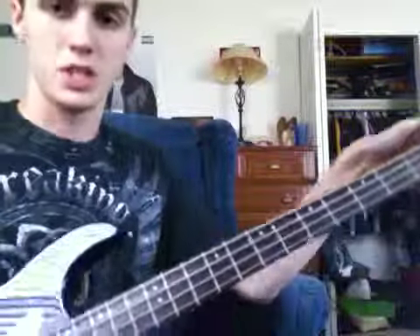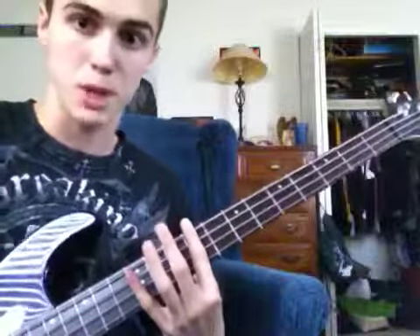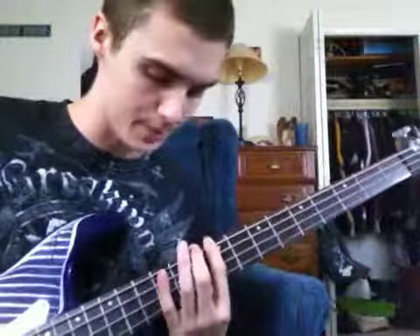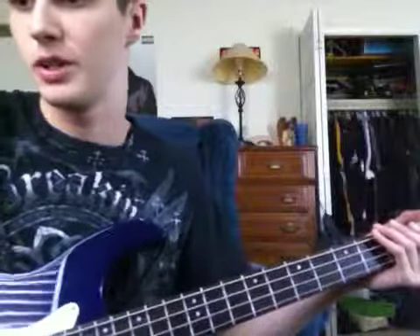If you guys can look down the neck right there — you can't really see it, but when I got the action adjusted, the strings had very little buzz. I use a pick when I play, and there's much less buzz. It's a little bit there, but not a lot. I'll turn my amp up a little bit so you can hear.